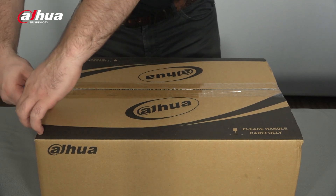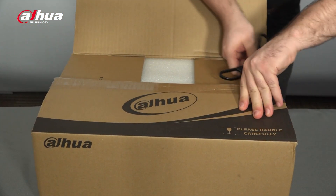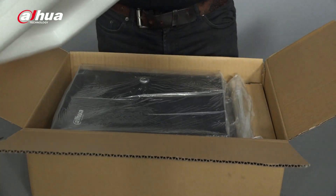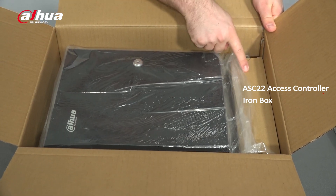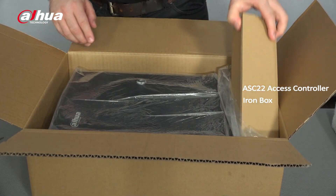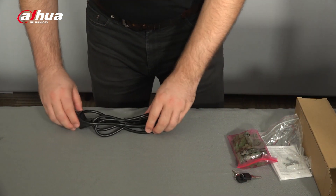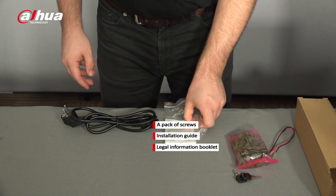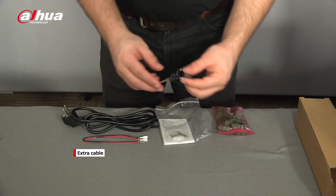Let's open up the box and see what it has to offer. Here's how it looks on the inside. There is an iron box which contains the controller board, and another box which holds the accessories. The accessories included are: a power adapter, a pack of screws with the installation guide and legal information booklet, a pack of cable connectors, an extra cable, and a pair of keys.